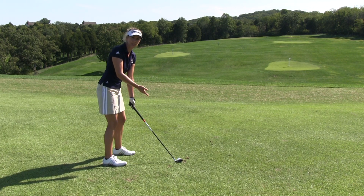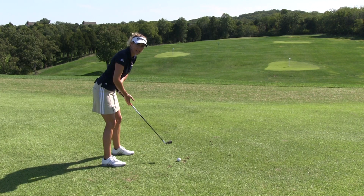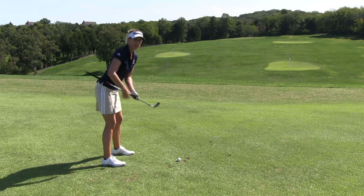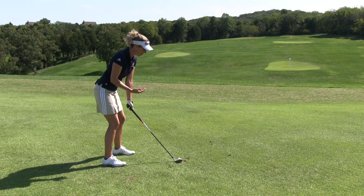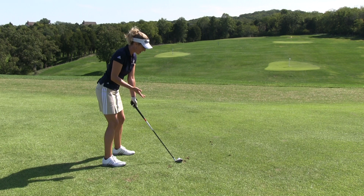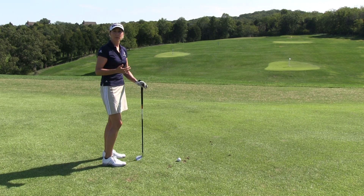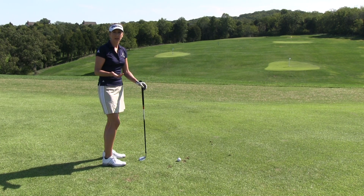Now, with your shortest club — say a pitching wedge like I've got here — it should look like if you drove that through your body, that club was going to come out at 90 degrees to your spine. That's going to change a little bit as the clubs get longer and become more upright. But there really is only about a seven degree difference between a pitching wedge and a driver.